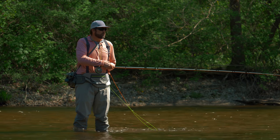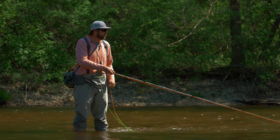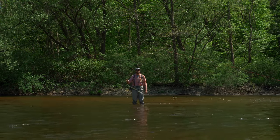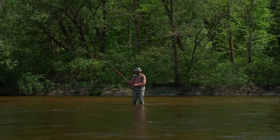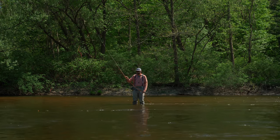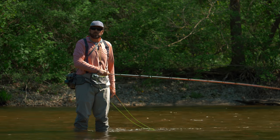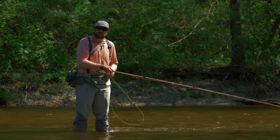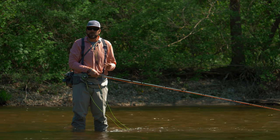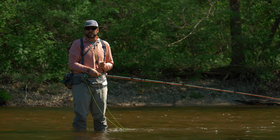One way you can make an easy upstream cast is with that water haul. We did a great video on that water haul where we peel this line off the water and we can send it back upstream. But let's say we've covered our water right here and we want to try and get a little bit farther out into the river. If we want to go a little bit further out, it's really, really difficult to send that line out in that direction — we start working really hard and we might get a lot of tangles. So here are a couple tricks you can try that'll make that cast a little bit easier.